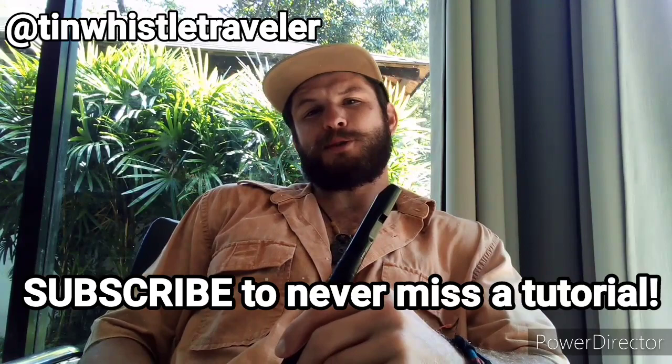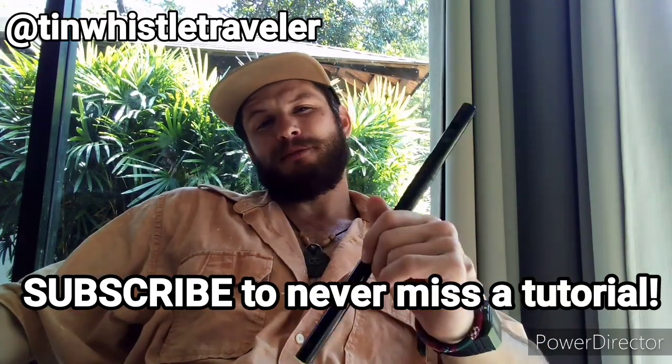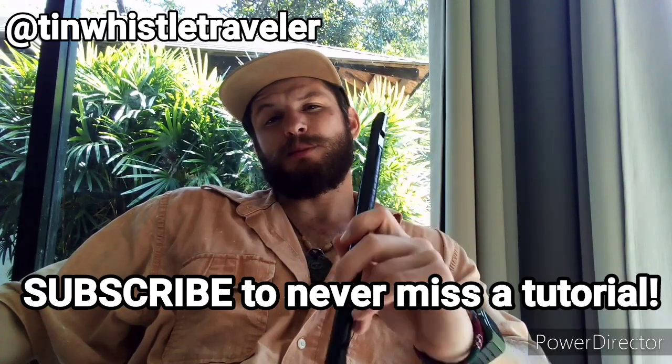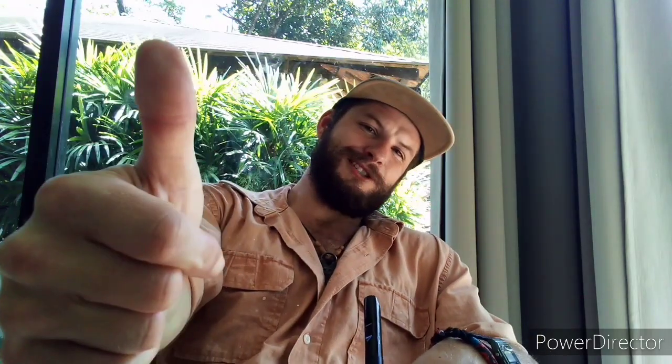That'll do it for today's tutorial. Thank you so much for watching. I'll be back with another tin whistle tutorial. In the meantime, if you have any requests for future lessons please let me know in the comments below. Until next time, keep traveling, keep whistling. Cheers!